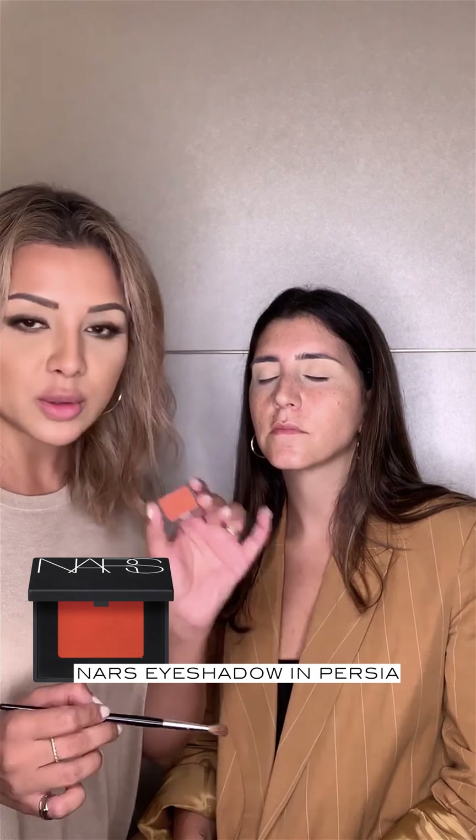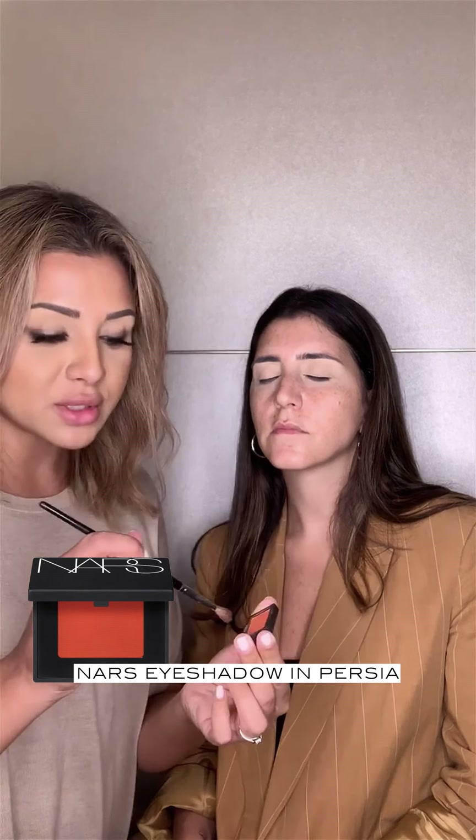Okay, so our next step is we're going to create a really nice colourful eye, but without it being OTT. I personally don't like too much colour on the eye, but I like to have a hint of colour for the summer. So we're going to use NARS Persia, and I'm going to use this in the socket line. The first time we apply it, it's going to look pretty intense, but we're going to tone it down afterwards once we've finished the whole eye look.